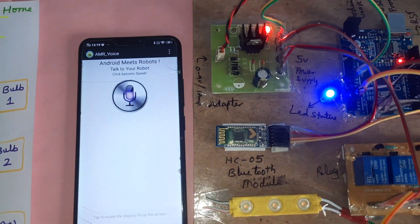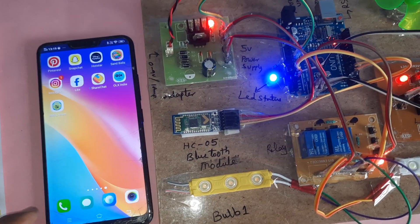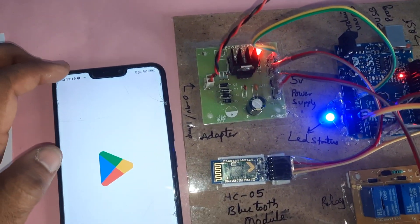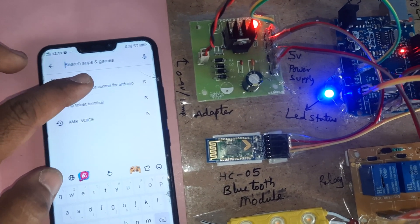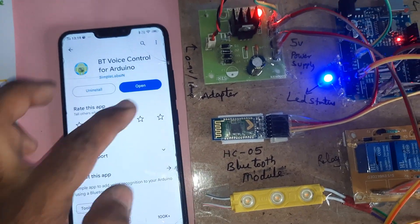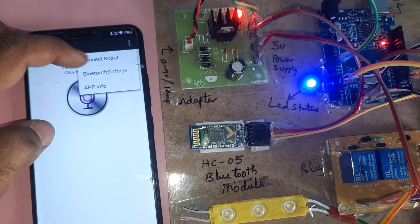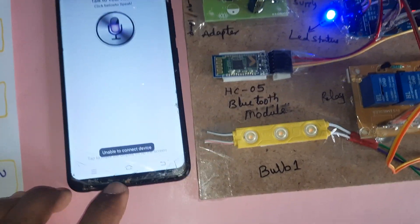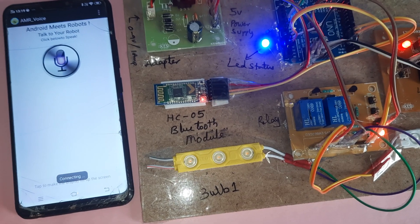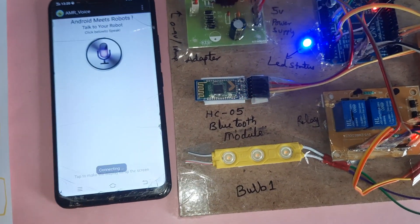This app is AMR_Voice from the Google Play Store. Go to the Play Store and search for 'Bluetooth Voice Control' by Adrenal — it is the third result. Open it, then go to Connect and connect to HC05. If it shows unable to connect because it is already connected, power off and go to Connect again, then select HC05 to connect the device.